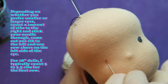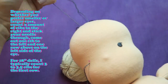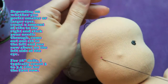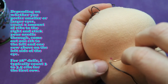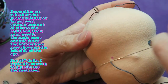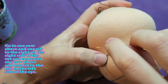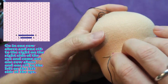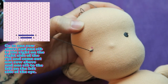Depending on whether you prefer smaller or larger eyes, count X amount of ribs to the right and stick your needle through. Come out one rib to the left and one row above on the left side of the eye. For 18 inch dolls I typically count 3 to 3.5 ribs for the first row. Go in one row above and one rib to the right on the right side of the eye and come out one row above and one rib to the left on the left side of the eye.